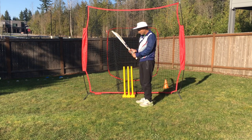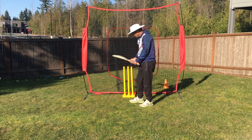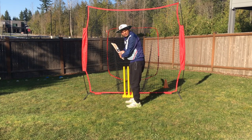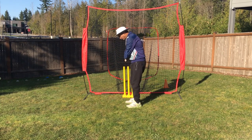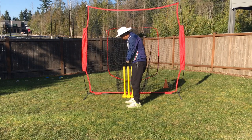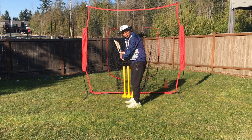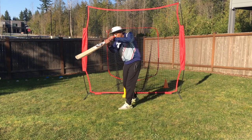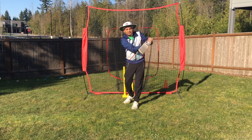The next thing is the back lift. When you stand, make sure the back lift is coming from the keeper or the person — not from here and not down the leg. It should be on the off-side, or outside the off-stump from the right. Because when you come from upstairs, you can play in all directions.